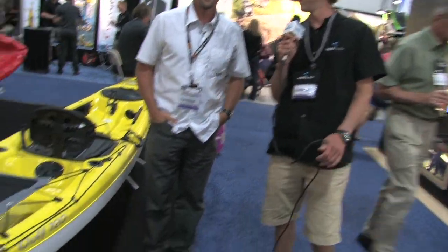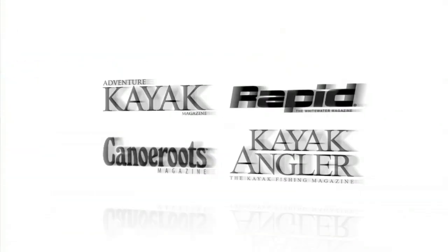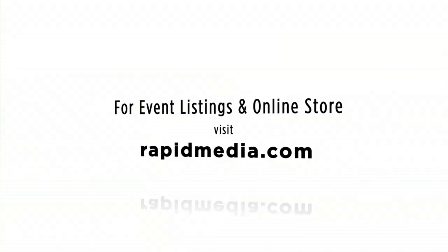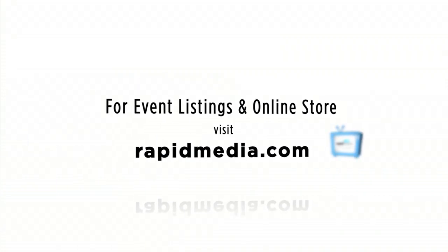Scott McGregor here with Rapid Media TV, hoping you paddle forever. Learn more about Rapid Media's print and digital magazines, International Paddling Film Festival, on-water events, and online store — visit RapidMedia.com.